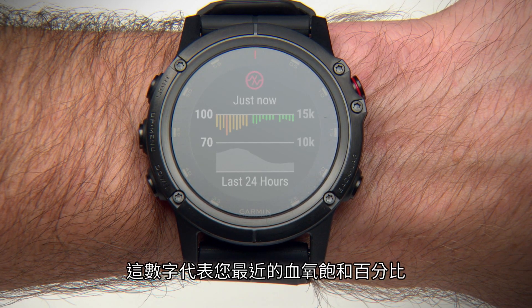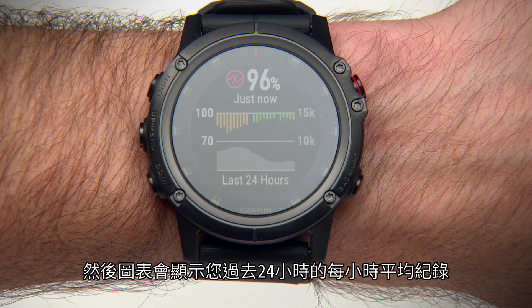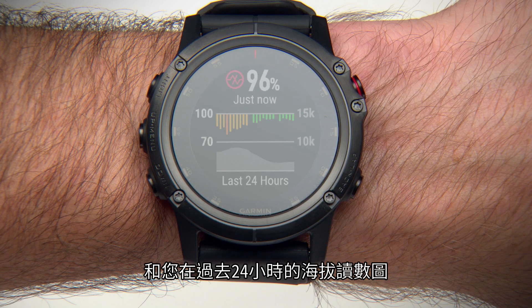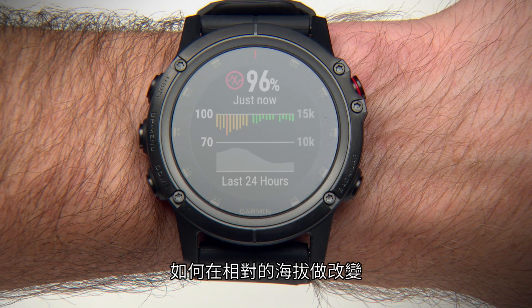This number represents your most recent blood oxygen saturation percentage, and the graph shows your hourly average recordings for the last 24 hours. You'll also see the current elevation scale and a graph of your elevation readings for the last 24 hours, letting you see how your Pulse Ox readings are changing relative to elevation.